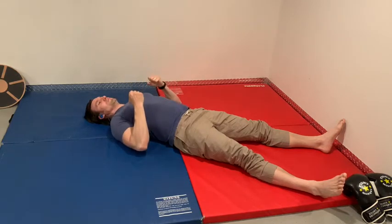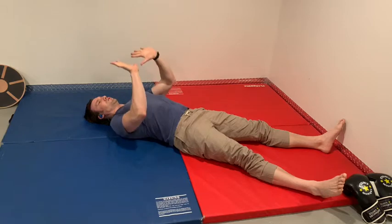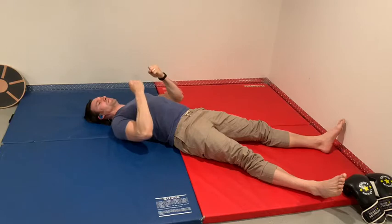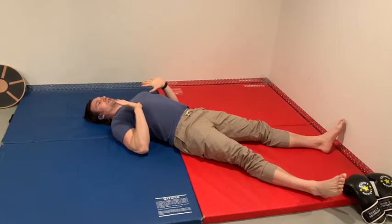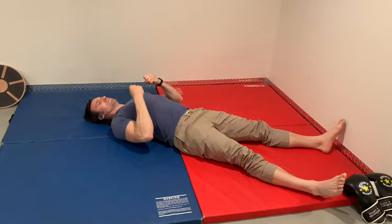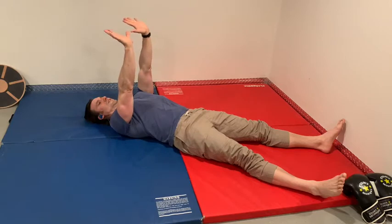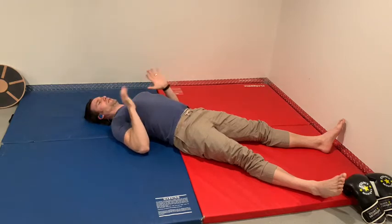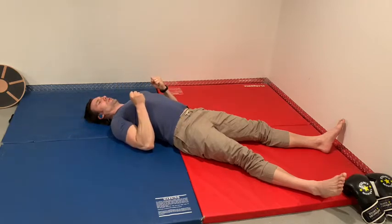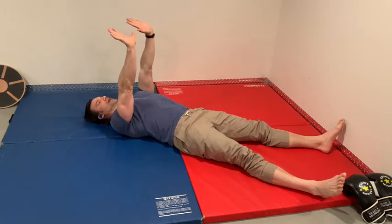So we're going to inhale, make a fist, exhale, push towards the ceiling. Inhale, make a fist, exhale. Try to get those wrists as straight as you can. Inhale, make a good fist. Exhale. Inhale, make a fist, exhale. Push up to the sky, inhale, pull it down.